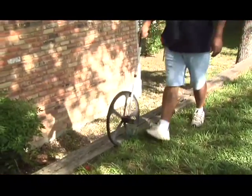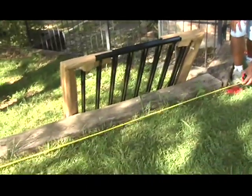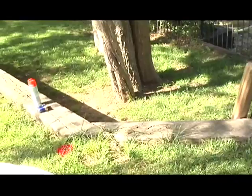Locate the corner and gate post positions and measure out for the line post locations. Evenly space line posts based off of the length of fence, not to exceed Classic 8-foot on-center spacing.